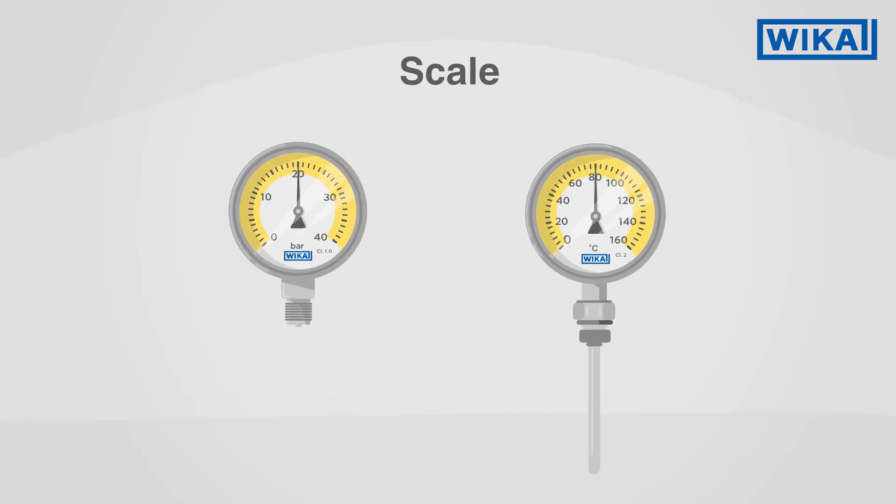The scales are enormously important for the reading. On a pressure gauge, the scale is typically 270 degrees. On a thermometer, the scale may deviate by up to 20 degrees from that.